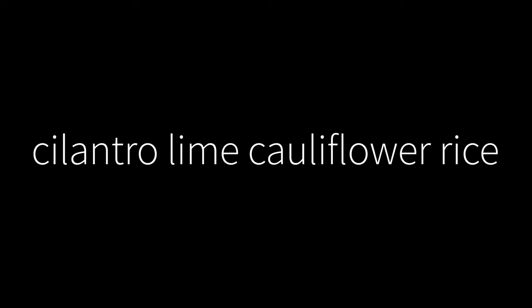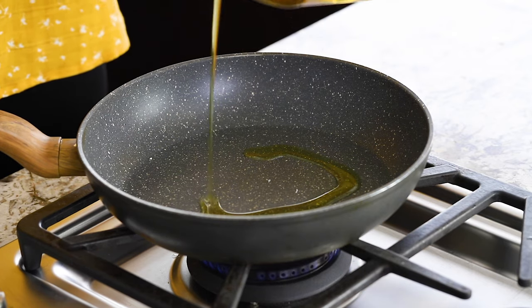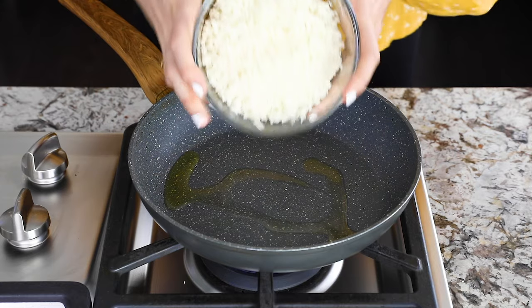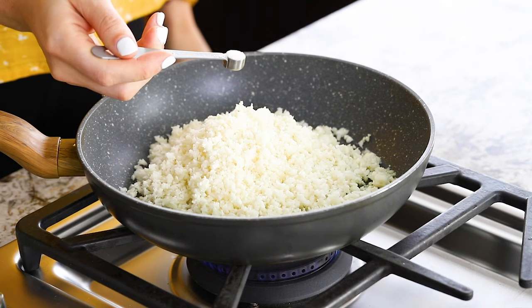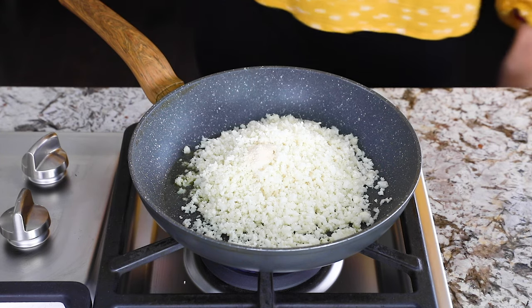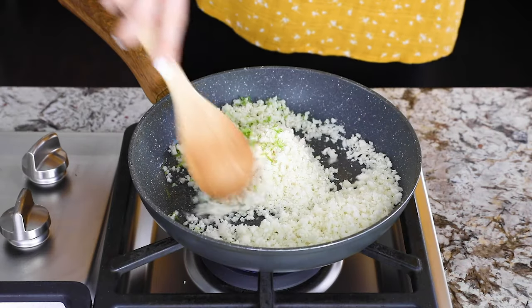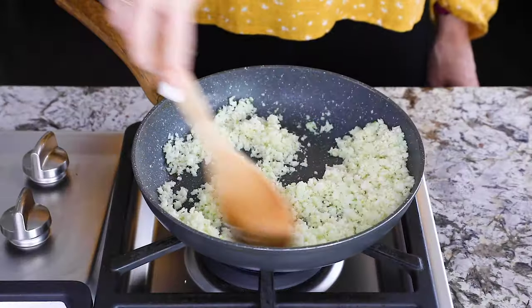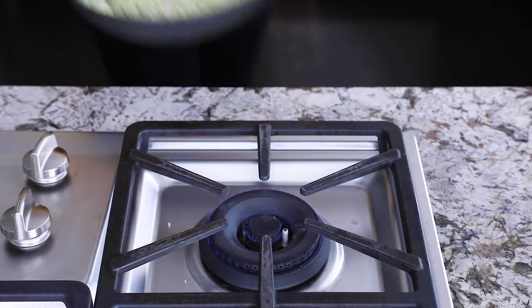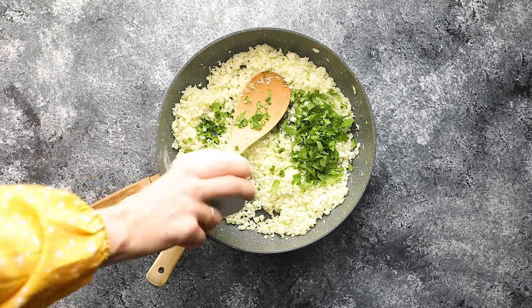Our first flavor is cilantro lime cauliflower rice. In a skillet, heat some olive oil, then add riced cauliflower, salt, garlic powder, and lime zest. Cook until the cauliflower rice is slightly soft but not mushy, then stir in cilantro. And that's our cilantro lime cauliflower rice.